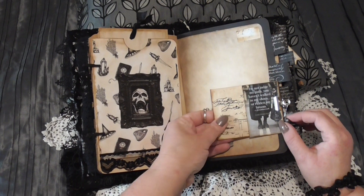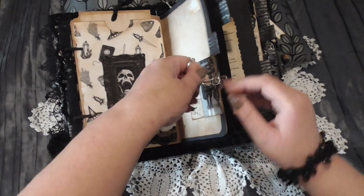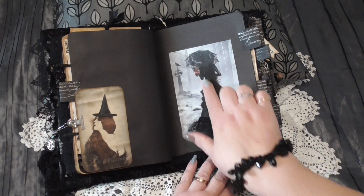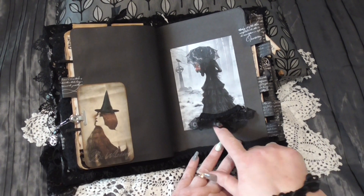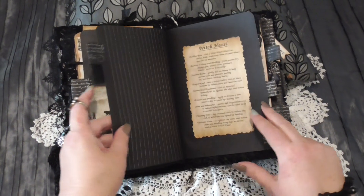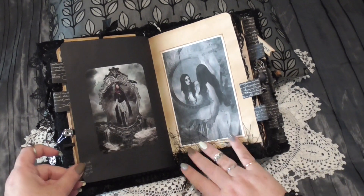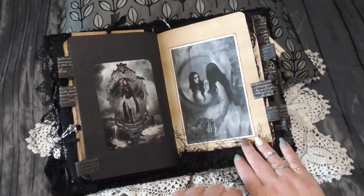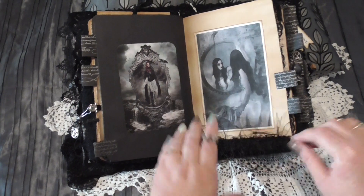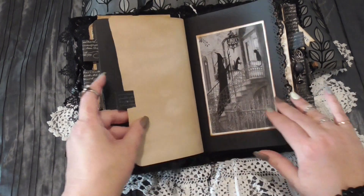Another little journaling card here and another envelope that I've stamped with another little card inside. Here we have a pentacle. Some pom-pom trim here and I've trimmed this beautiful picture with some lace — I thought that was just adorable. 'Be Witchy.' Some uses for witch hazel here. This one is a little bit more gothic — that picture inspired me, I was looking at it for ages. I just put some eyelash trim at the bottom — I love this stuff.